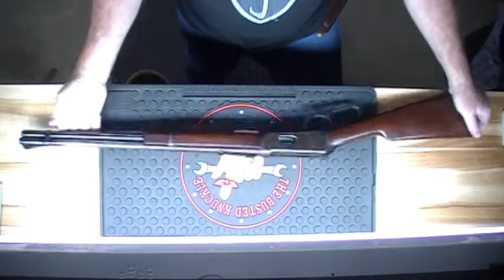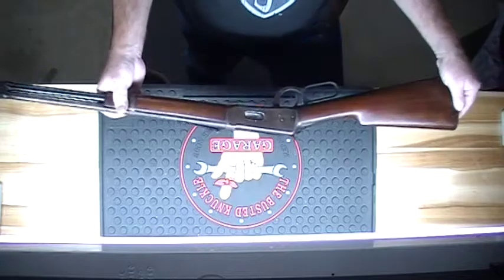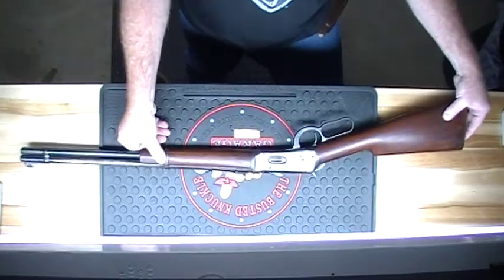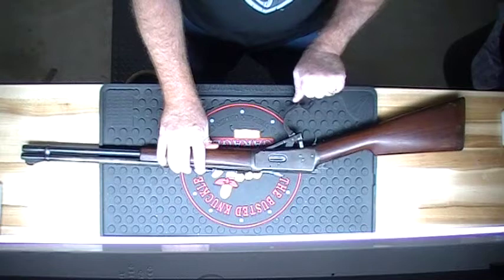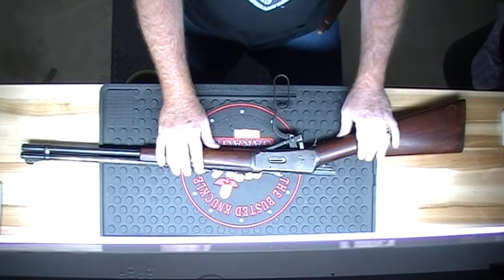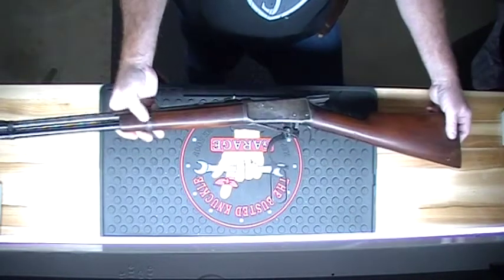The finish on the barrel's not the best, and the wood is definitely showing some age. But this gun has never been restored — very little work has ever been done to this rifle. Other than basic maintenance and cleaning, this one has pretty much become a hanger queen these days.